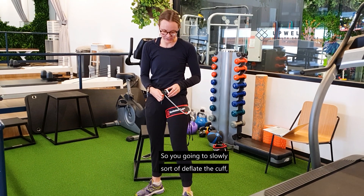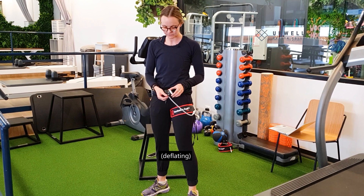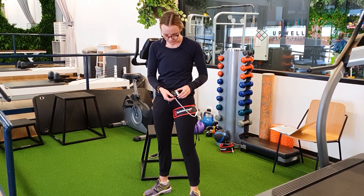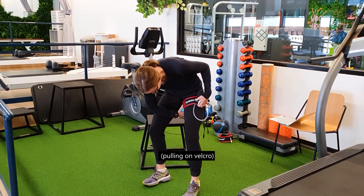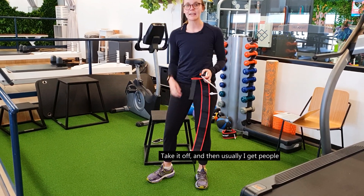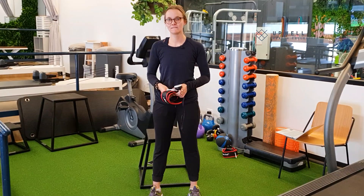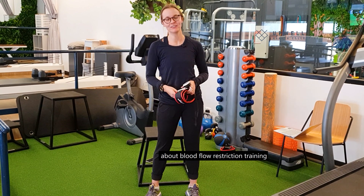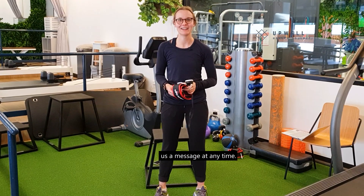You slowly deflate the cuff and just let the air out. Take it off, and then I usually get people to do a bit of a walk as well, just to get all the normal blood flow moving again. Thanks so much for tuning into our video about blood flow restriction training and the occlusion cuff. If you have any questions, please feel free to send us a message at any time.